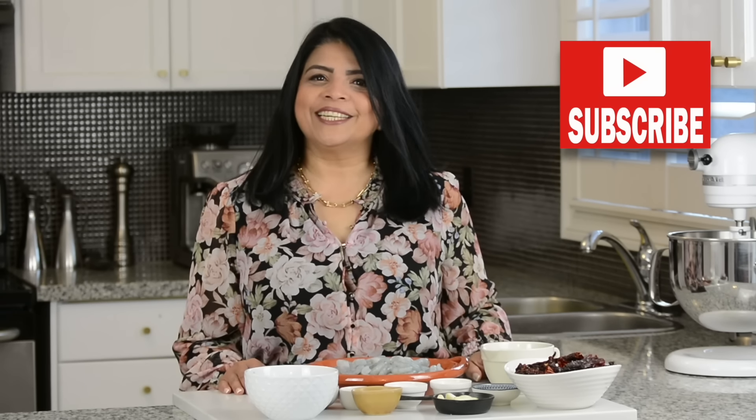Hi, and you're watching Plating It With Wendy, where I share with you recipes which impress with ease. If you enjoy this video, don't forget to give it a like, share, and comment. And if you want to try out recipes that turn out right every time, go ahead and press that subscribe button. And if you hit that bell icon, you'll get notified every time I upload a new video. Now, let's get started.